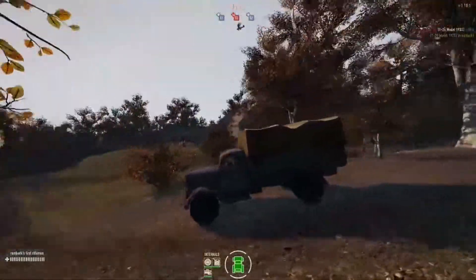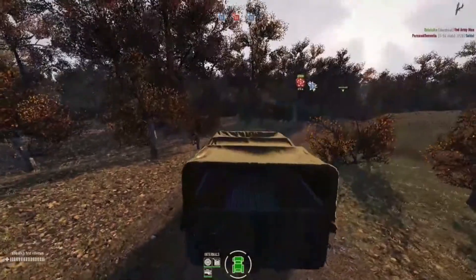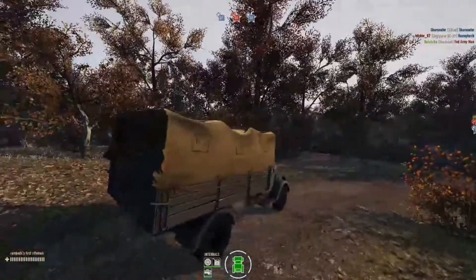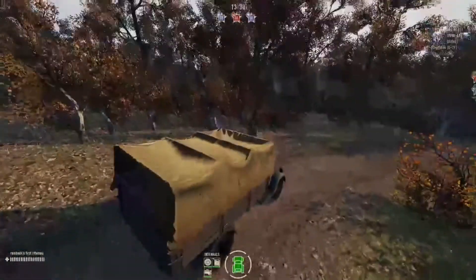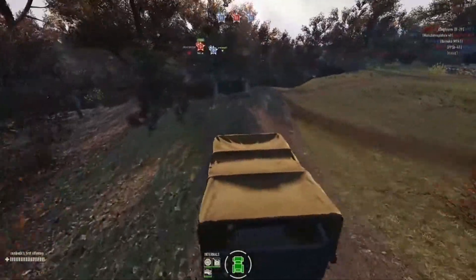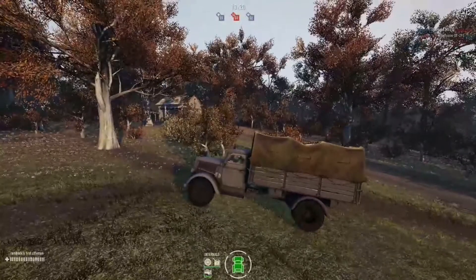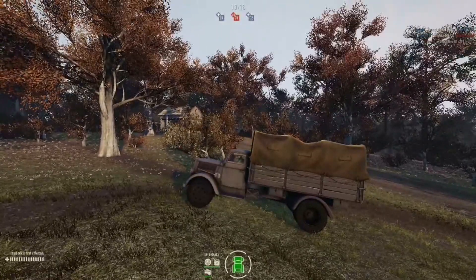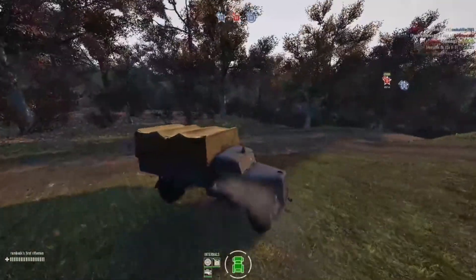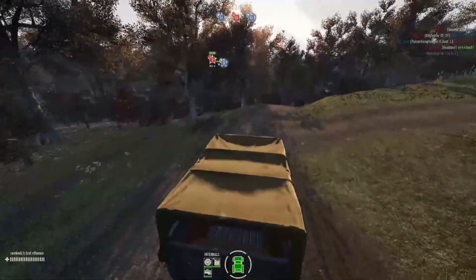This video will not be a build video like I used to do, and I will not show the painting, weathering, and all that. I decided just to show you how the truck is looking inside the game. This is a truck you can use to transport your troops in the game, and in this video I show in pictures some of the process of this build.